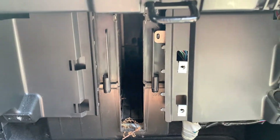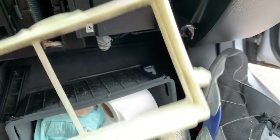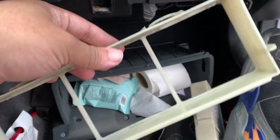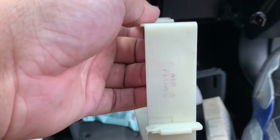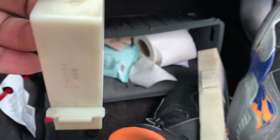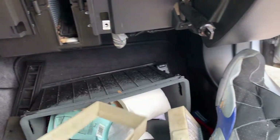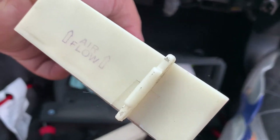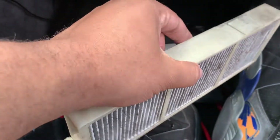Once you get back with the actual filter, you just want to pop the old one out. When you pop it out you can see where it says 'airflow this direction.' This new one has pull tabs right there, so I know it just goes in like that, and it has a spot right there — so it just slides right in like that.